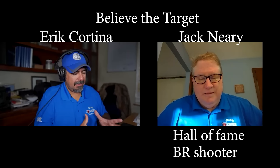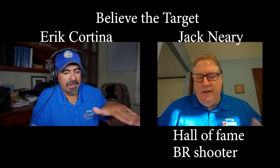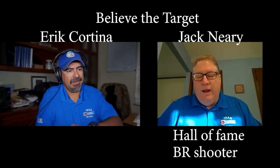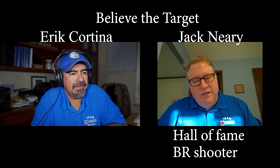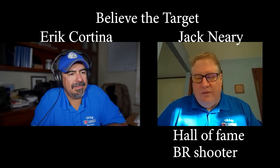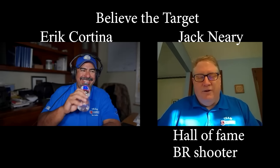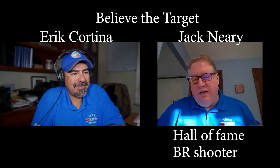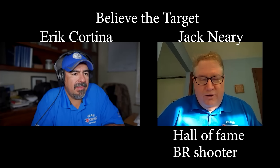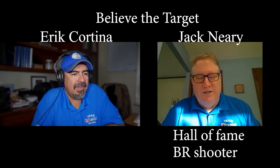So to recap: take the brass out of the box, bump the shoulder back full-length. Then right before you're ready, expand and neck turn — expand, neck turn, expand, neck turn. And when I'm done expanding, this is so important — I will chamfer and deburr the mouth of the case. Then they go in for a really nice acetone or lacquer thinner bath. It's so important to make sure you dry the case and use a Q-tip — not once, but twice — right before I'm actually going to fire form and put in primers and powder. Just take a Q-tip again.